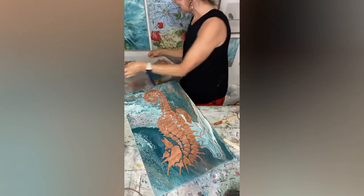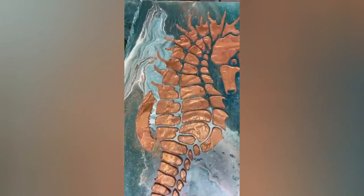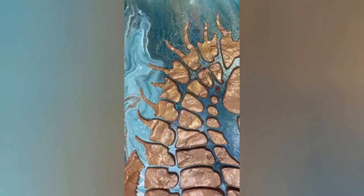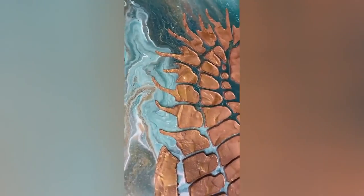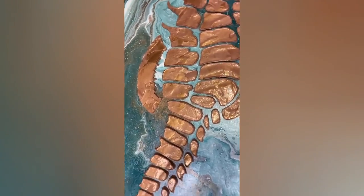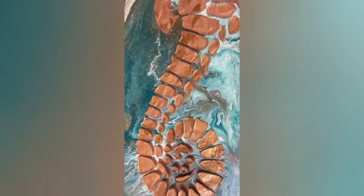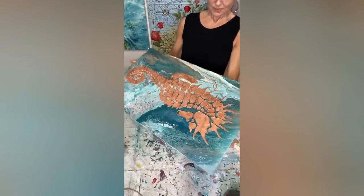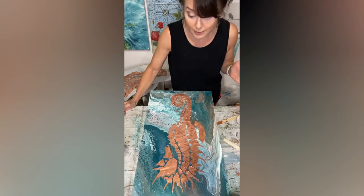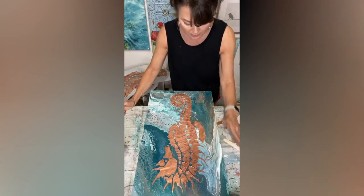I'm just so excited, I love it! Let me show it up close — see how thick it is, look at that! I love it so much. I will let this dry — I'm not gonna touch it for a while, that's another problem of mine: I touch things before they're dry. I hope to see you soon, I will be back. Have a great night, bye!